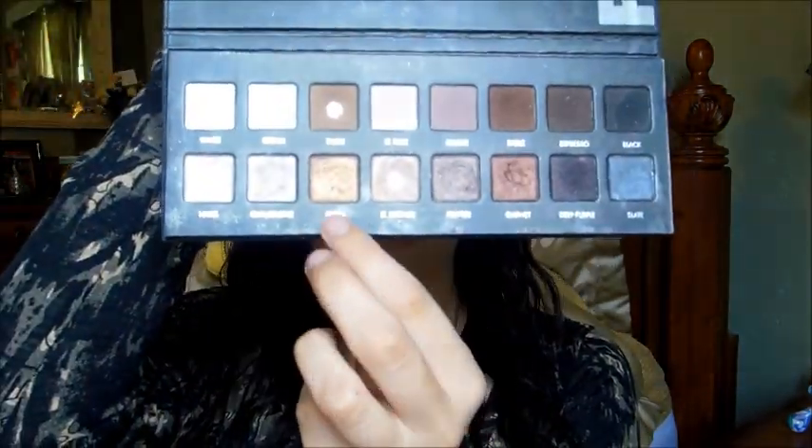For my lid color, I'm using the Lorac Pro palette and taking the color 'Gold,' which is a nice gold shimmery color. Using the Sedona Lace 847 flat eyeshadow brush, I apply this to the inner half of my lid.